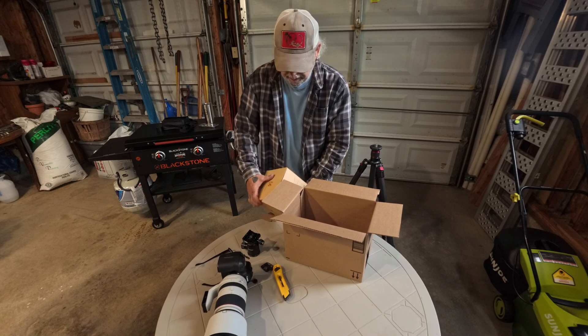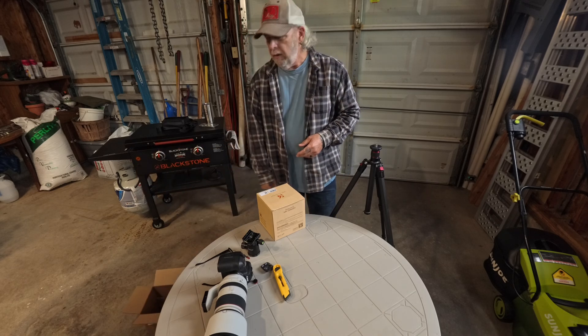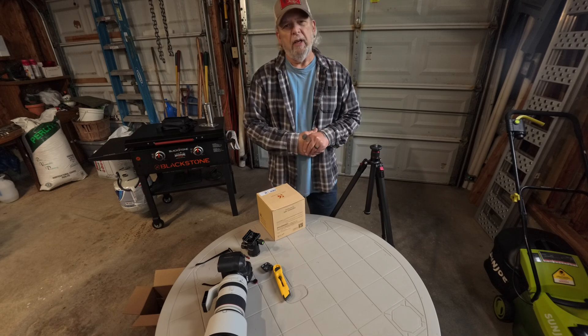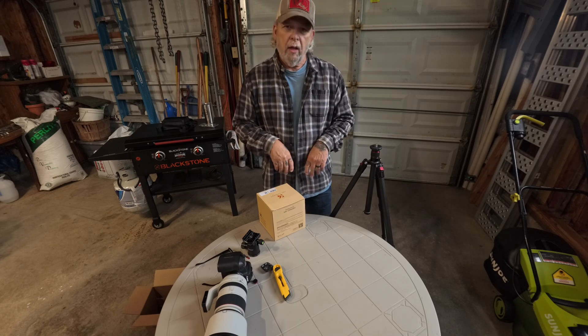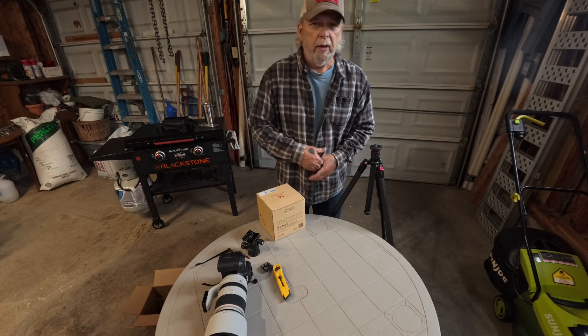I'll take it out of the big box using my Insta360 8 Pro with the onboard microphone, just because I'm lazy and don't feel like setting up all the other microphones. The audio seemed okay in the last video — a little reverb, a little boomy, but that's okay.